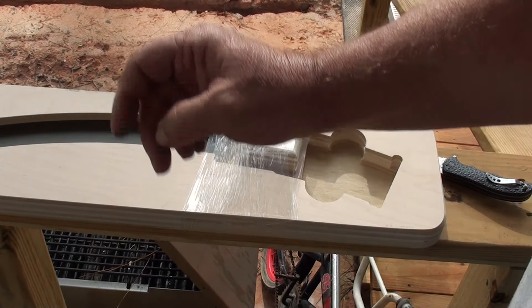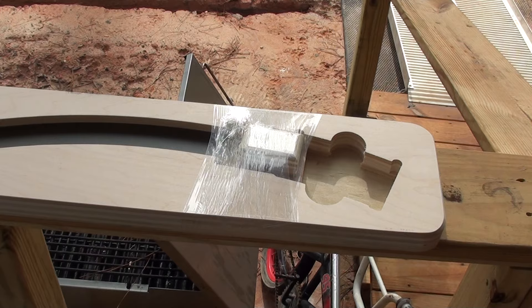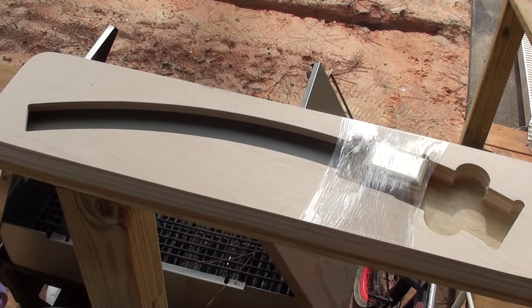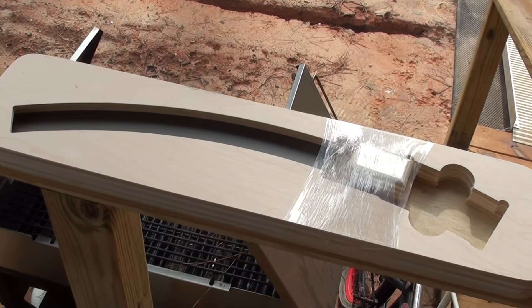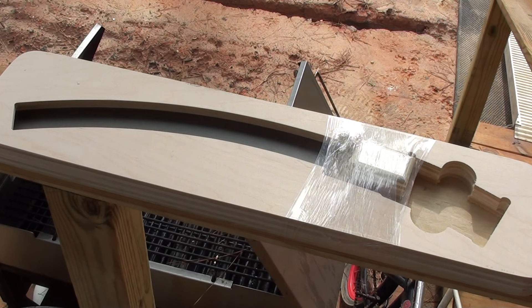Do I have this thing back far enough so you can see what it is? Yeah, I do. It's one of his mag loaders that he makes. This is the .223, 5.56, and 300 Blackout version.